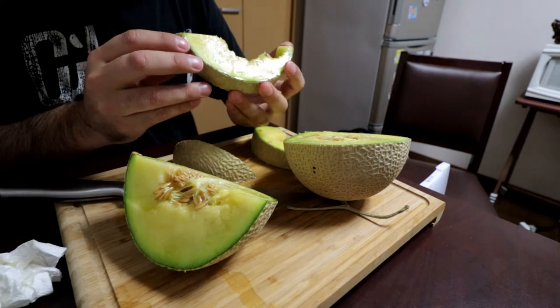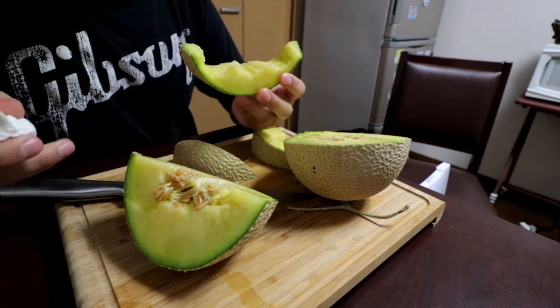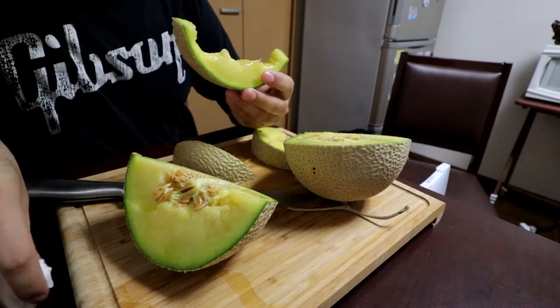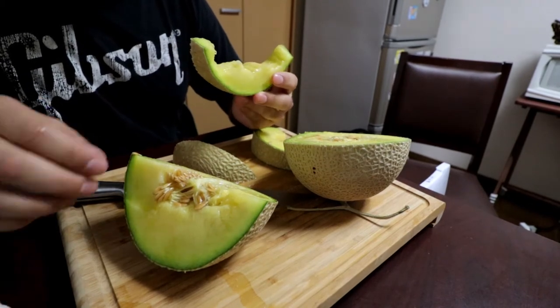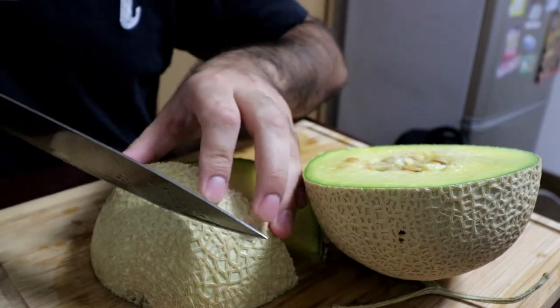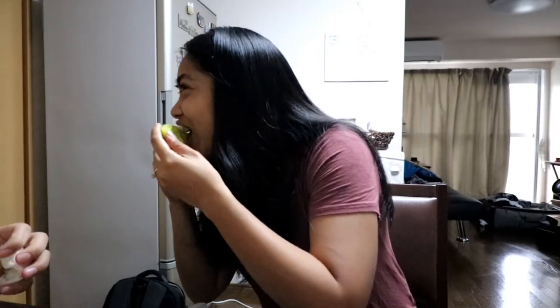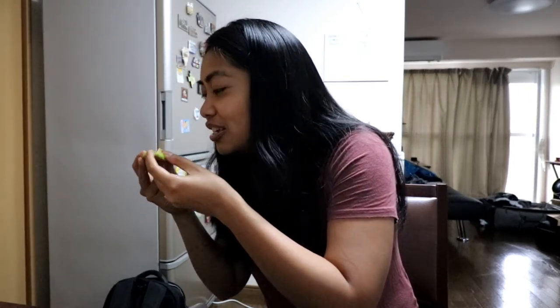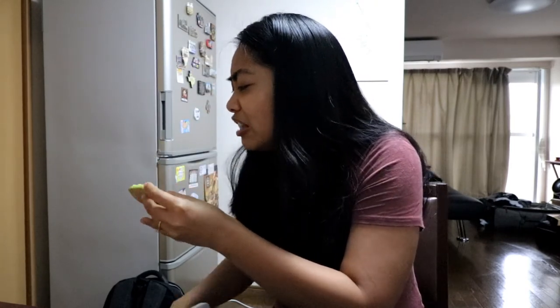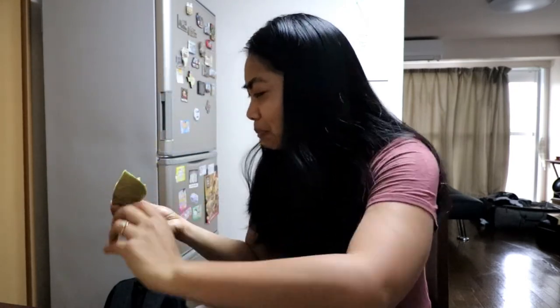They say it's really good, really juicy. I think it was worth a hundred bucks — very soft, very sweet. It's sweet, it makes me feel like royalty. Compared to the melon in the states, it doesn't have an aftertaste — it straight up tastes like sweet melon. And it's soft and firm — it's like the perfect consistency.